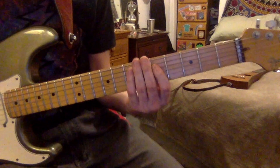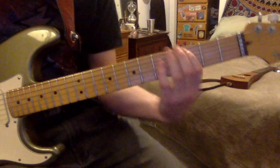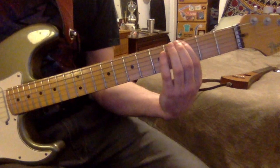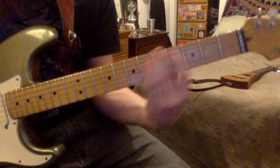The whole two riffs played together sound like this. First the main riff, then it goes up a 4th.